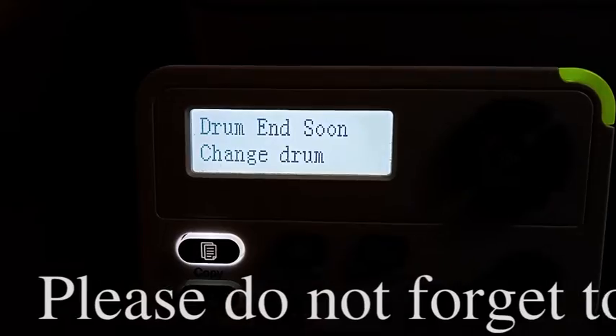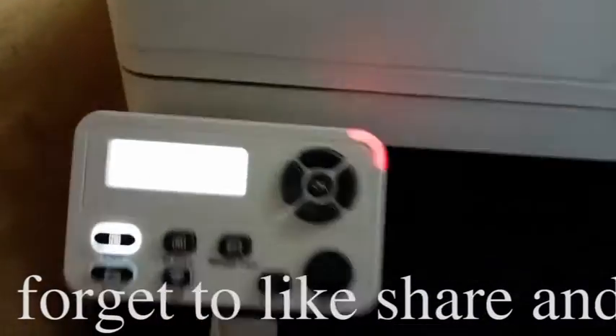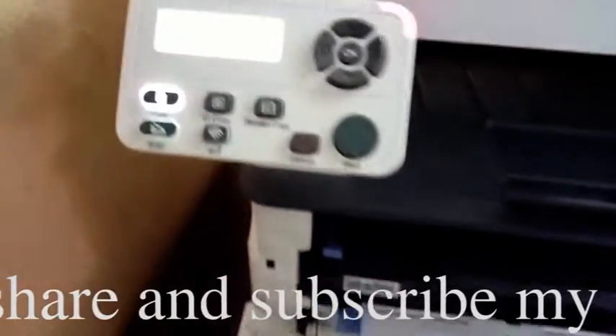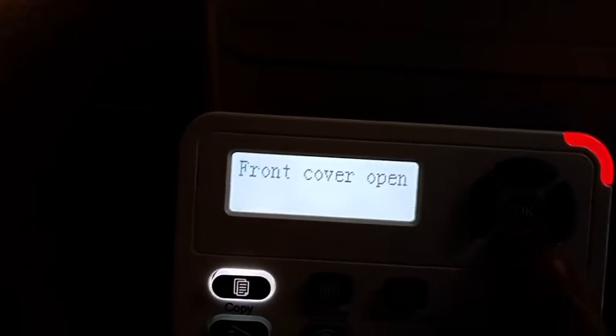Now the problem is 'Drum Soon' showing on the display. How to solve the problem? First of all, open the front cover and then press the down arrow button for up to 60 seconds.